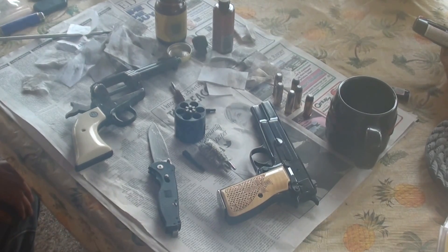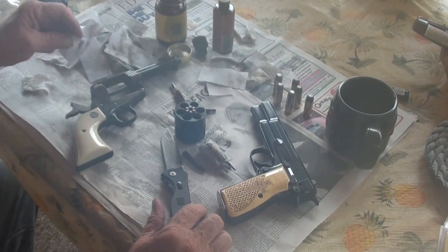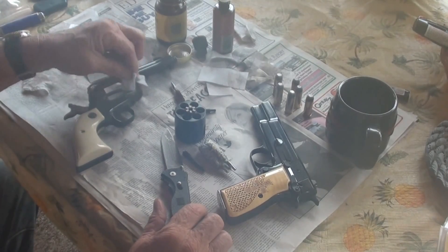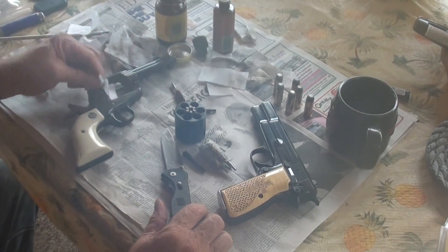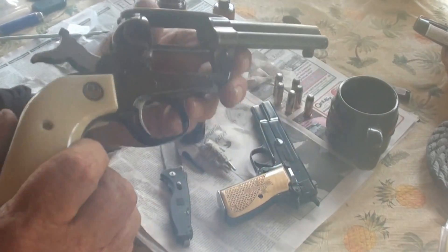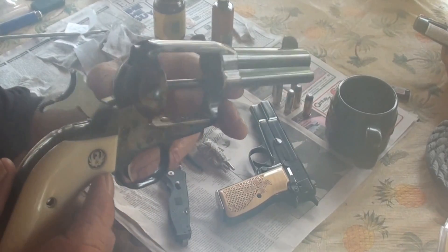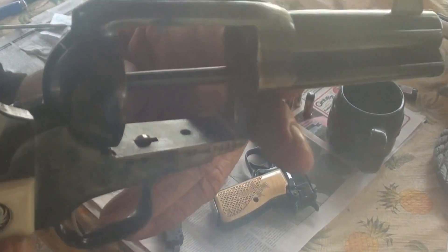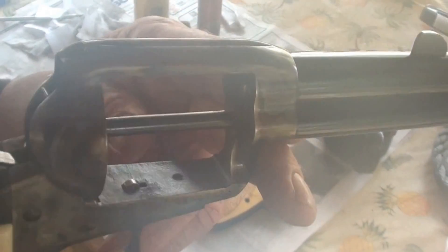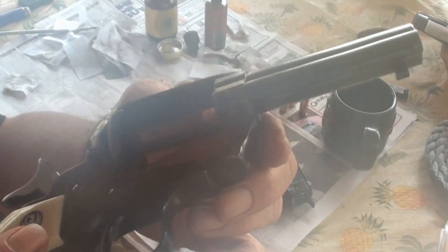Hey guys, I was out here cleaning my guns — yes, I do clean my guns once in a while. A question came to mind: I've heard that this Ruger Wrangler has faux case hardening, in other words it's not real case hardening. But everywhere I look while cleaning the gun, you can see it through the metal, and I believe it's real case hardening.